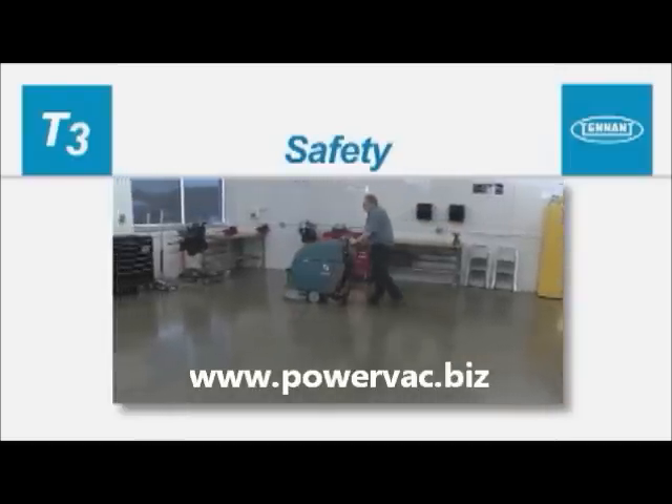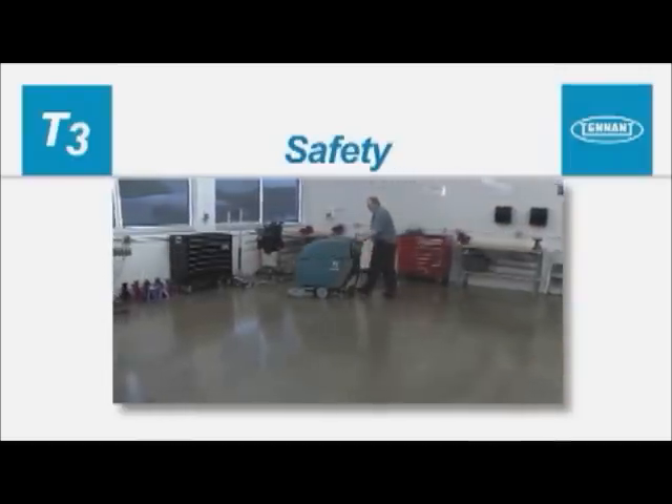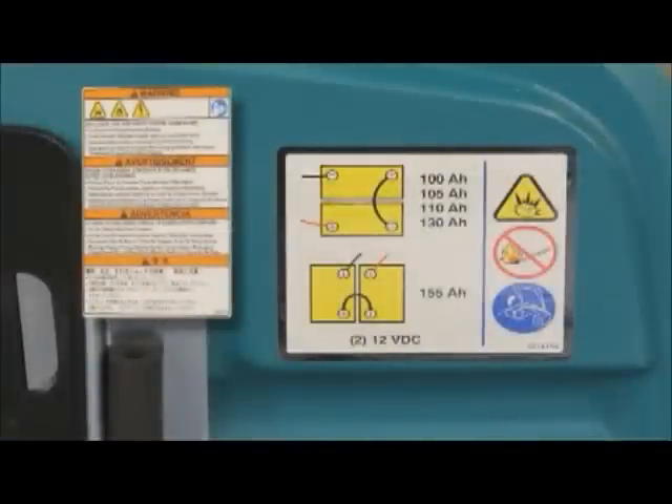Safety. It is the operator's responsibility to operate the machine safely. There are safety labels on your machine to indicate important information you need to be aware of when operating the machine.